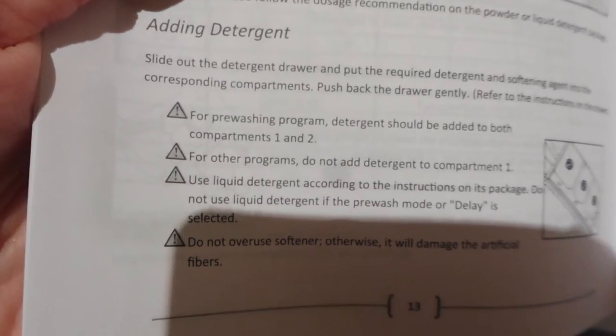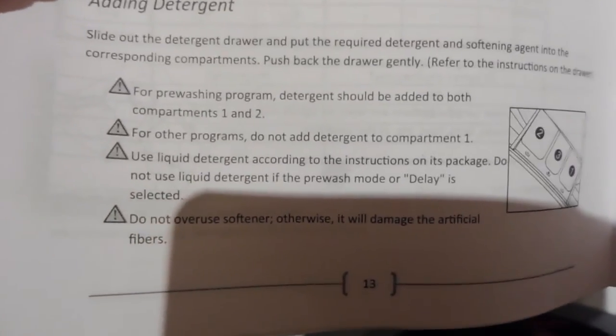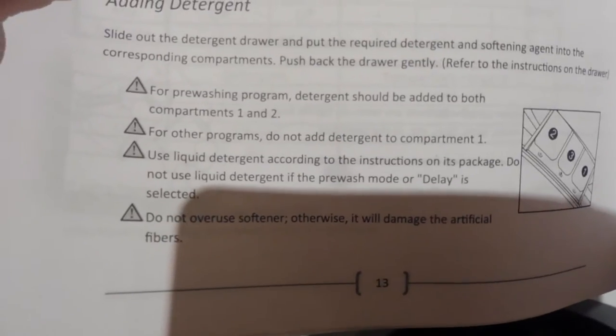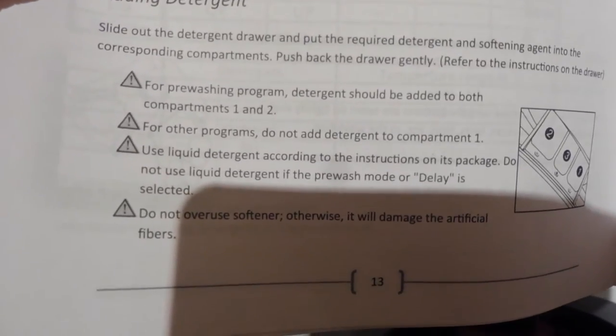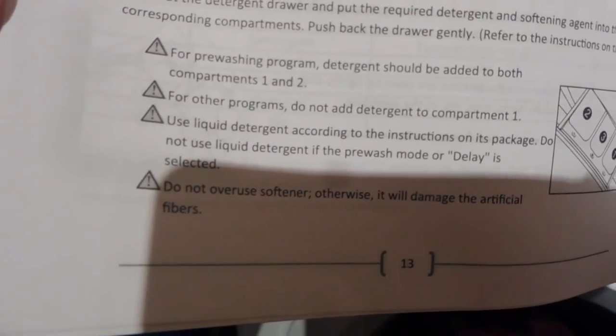I've just read what each of the compartments are for. The one on the far right is number one, the far left is number two, and the middle is number three - number three is for softener. If you're doing a pre-wash, you put detergent in compartments one and two. For all other programmes, do not add detergent to compartment one, as that's only for pre-washes. The manual also says do not overuse softener, otherwise it will damage the artificial fibres.